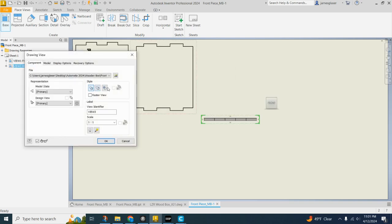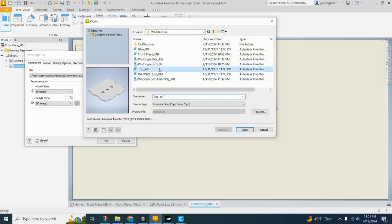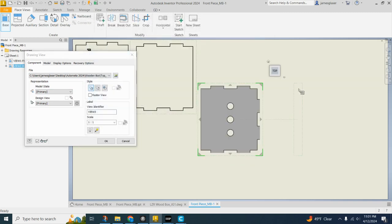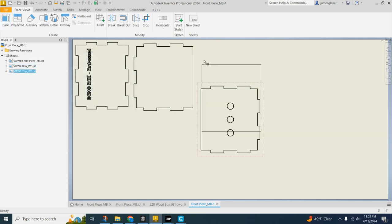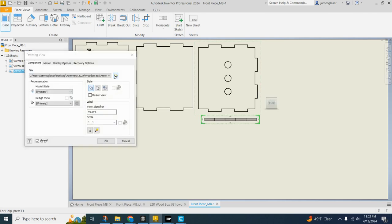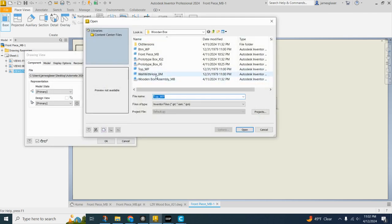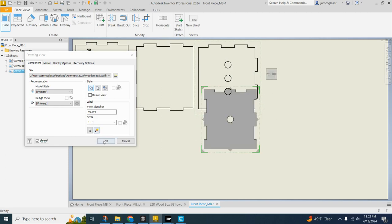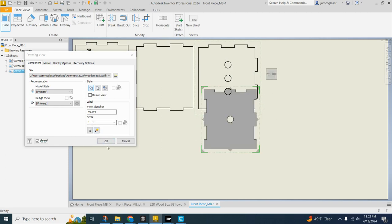Now I'm going to do another base view. I've done the front and the bottom, so let's find the top. One-to-one view. Now my sides — one-to-one view still. Click OK.